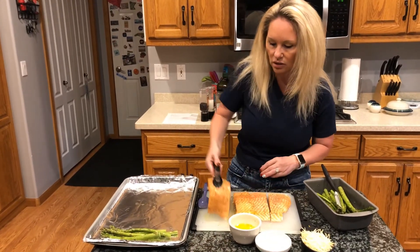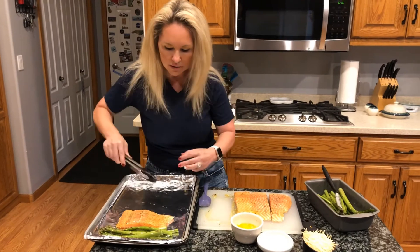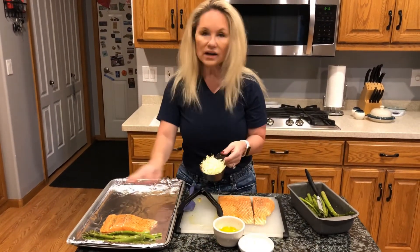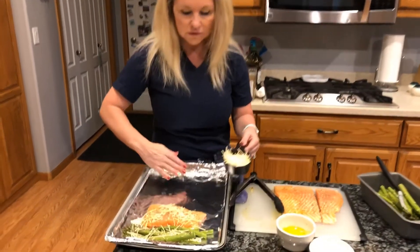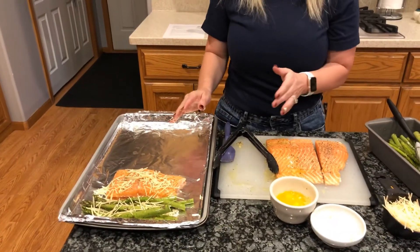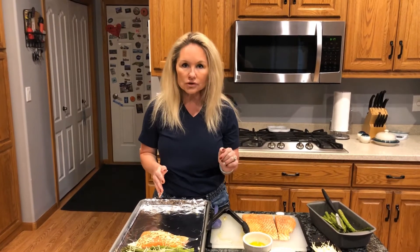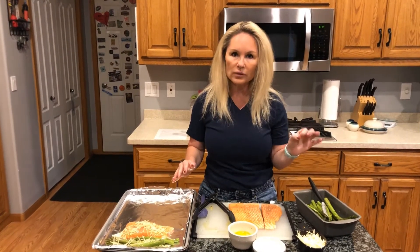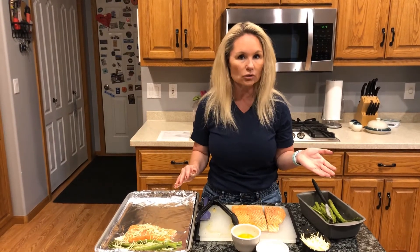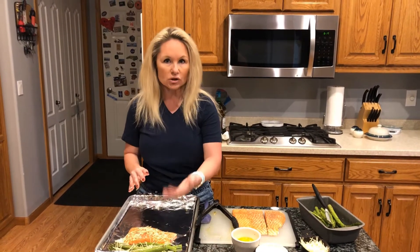Lay each fillet skin-side down onto the baking sheet. Once all the fillets are placed, sprinkle shredded parmesan cheese on top of each fillet and onto the asparagus. Put the pan in the oven and bake for about 20 minutes at 400 degrees, or until the salmon is good and flaky. Make sure to use medium or thin asparagus rather than really fat pieces, as thick asparagus takes longer to cook and may make the fish drier.